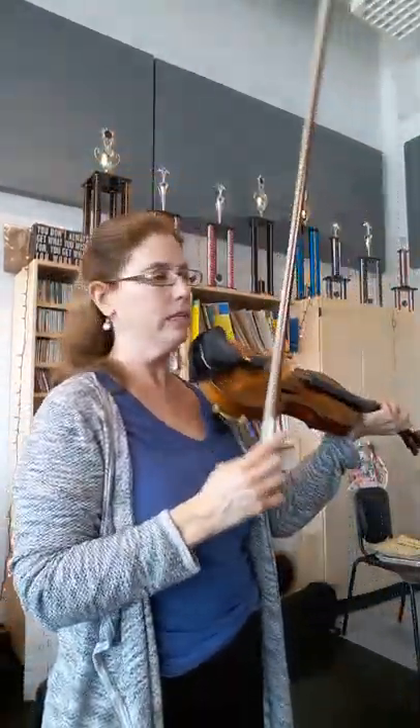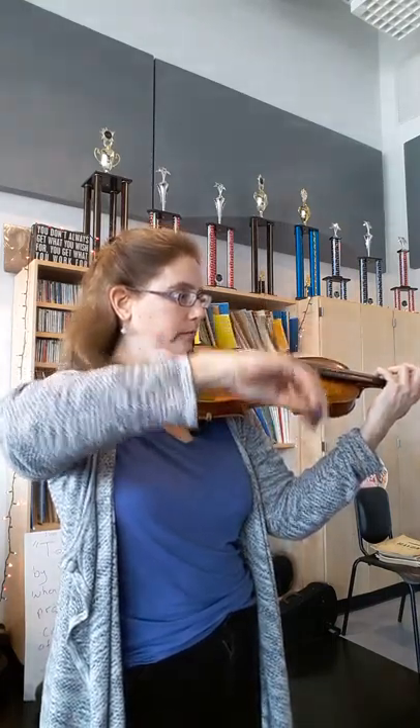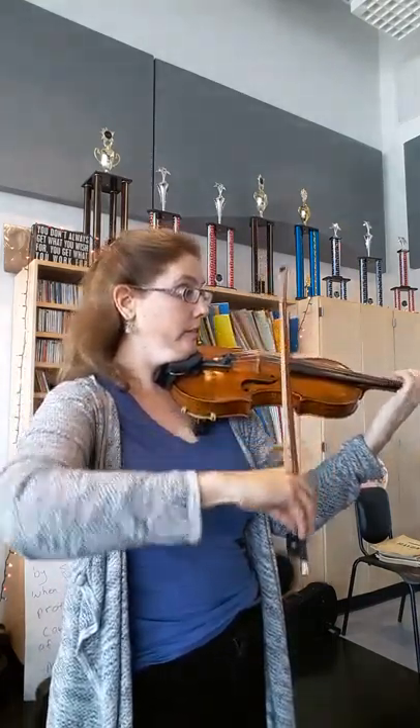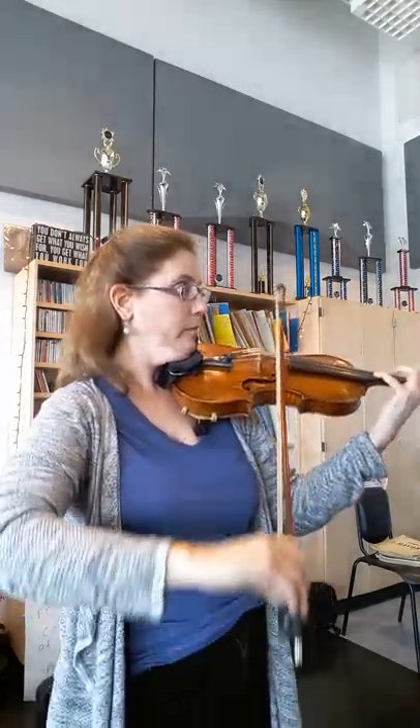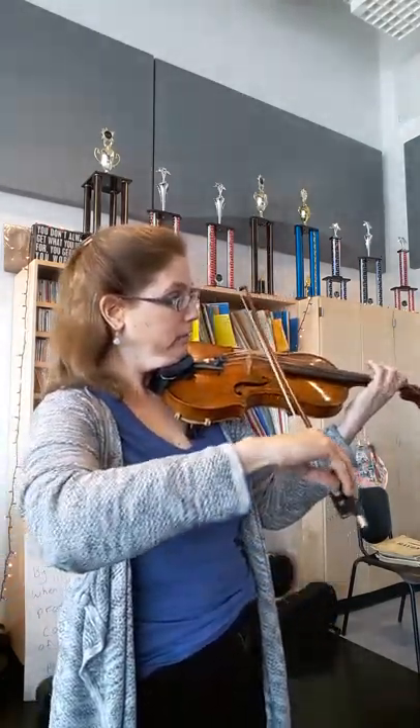Just little bows. And then here, let's do four, three. I'm going to mark that one for you.